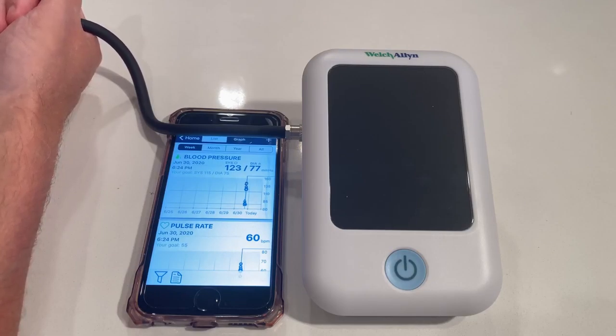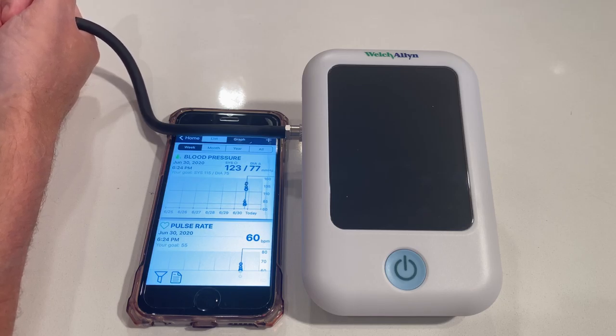Not so bad — I was expecting worse because it's in the middle of making a video and I recently ate a snack. This morning it was 108 over 67, which is typical for me in the morning. So it shows how much your pressure can fluctuate during the day, depending upon what you're doing.